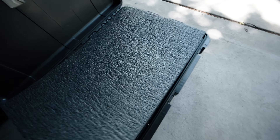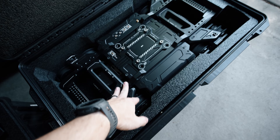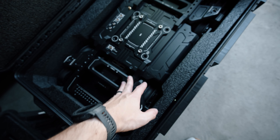And then this is the actual Rhythm here. The sled sits in this Pelican, and the batteries, charger, and everything are underneath there along with the safety feet and everything.